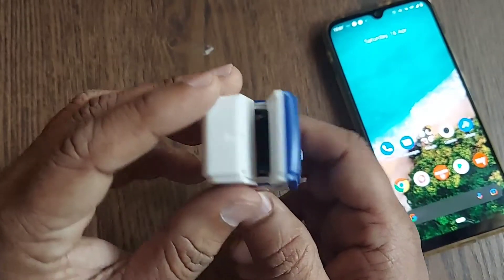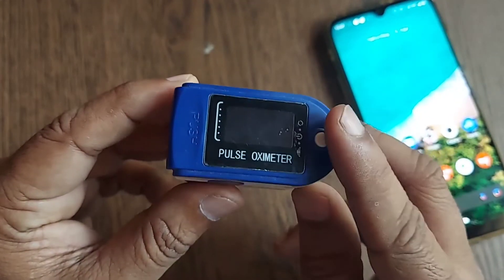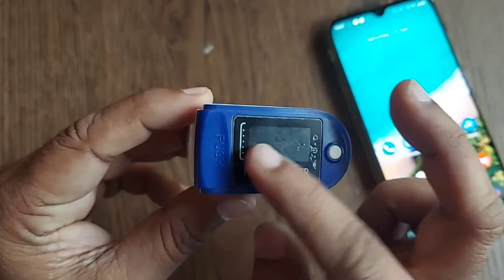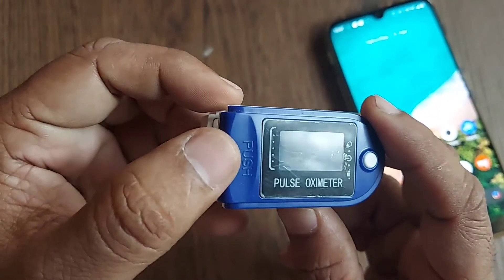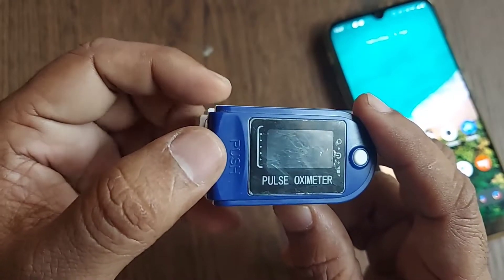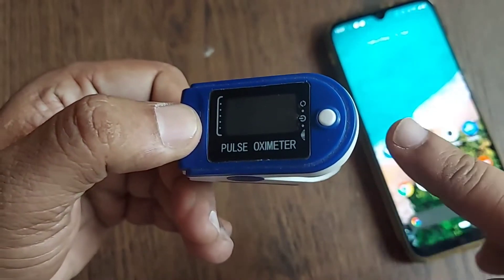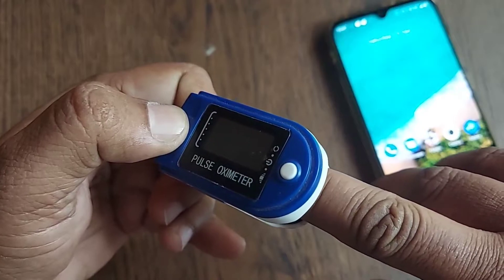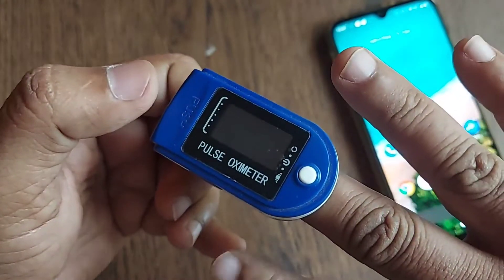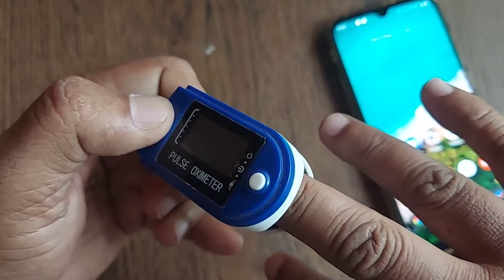On the front side, we will have a power button which needs to be pressed so that the power will be switched on. Thereafter, we have to push this — it is written as 'push.' After powering this device, we have to push and place our middle finger for accurate results. You can measure with other fingers, but the middle finger gives more accuracy.